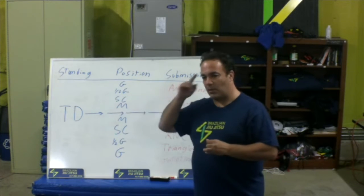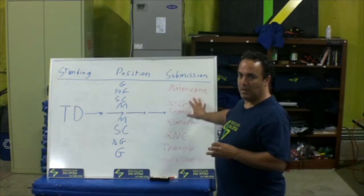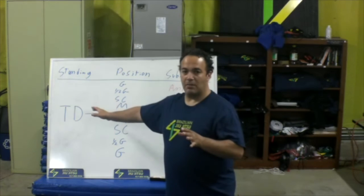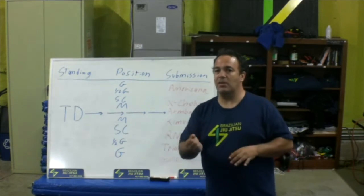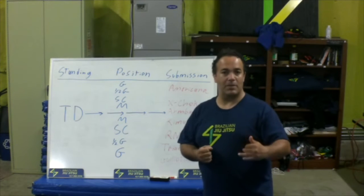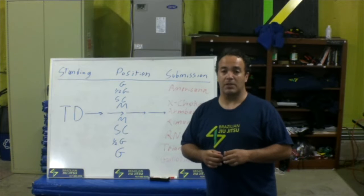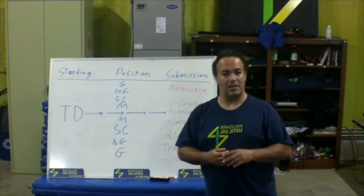Wherever your takedown is, we have to think about the end in mind. What's my best submission? Is it going to be an Americana, a Kimura, a cross choke, whatever it's going to be. We're going to start with the end in mind. So when we start with our takedown, we're going to say: I know this gives me the grip that I need, it gets me closest to the position I want, so I can get to the submission. Develop your takedown and your takedown process, develop the grips from the takedown, as well as what's going to lead you to gain position and then submission.